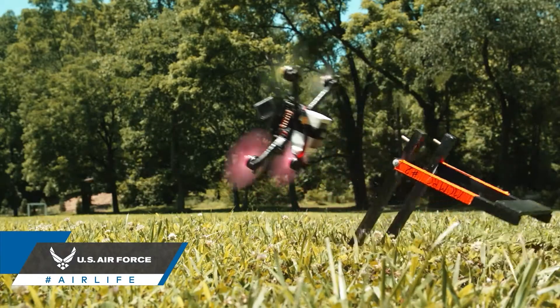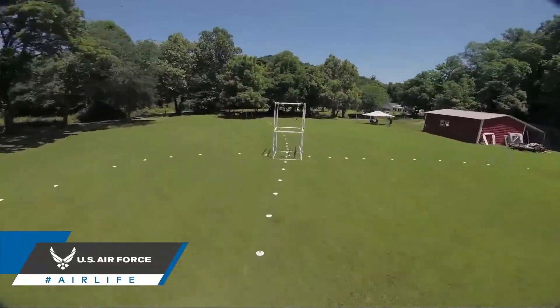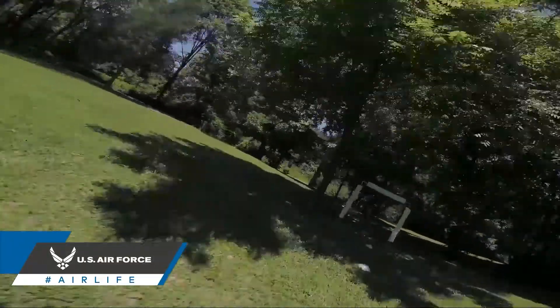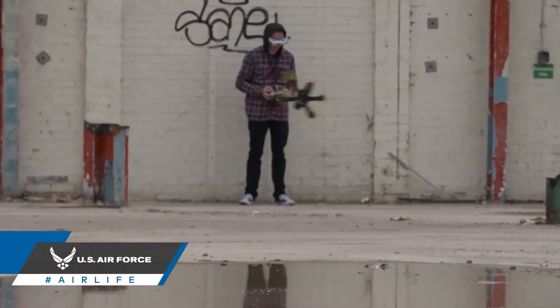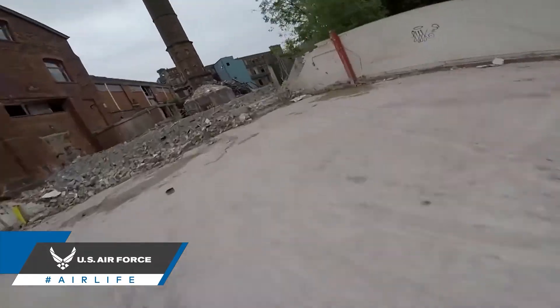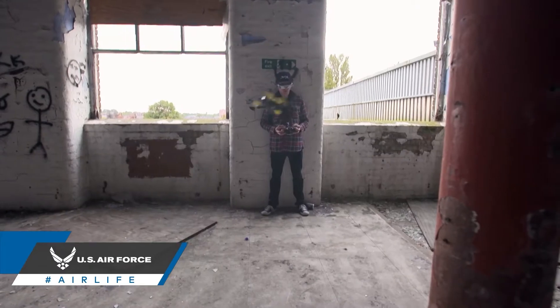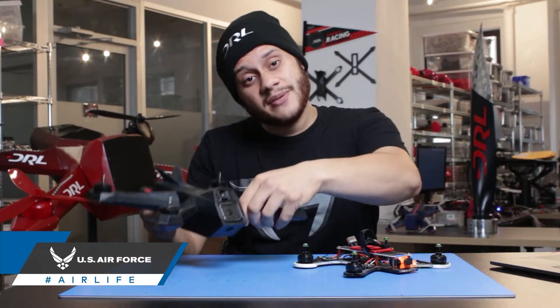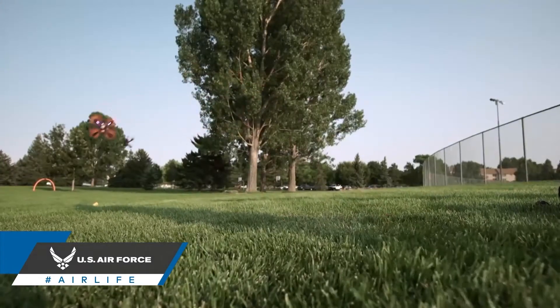Medium-sized drones often sit in the range of five to seven inch frames. These drones usually have the best balance of thrust to weight ratio, superior handling, and a solid turn radius. Medium-sized drones have a huge number of motor and prop combinations that can be employed to fly as aggressively or as smoothly as you, the pilot, desire. Because of this, medium frames — but especially five inch frames — are the best option when looking into getting into racing or freestyle flying.